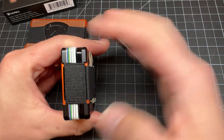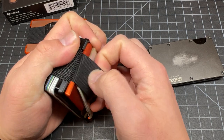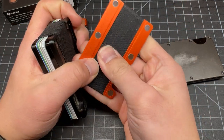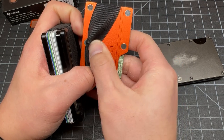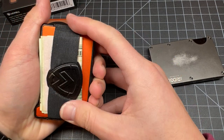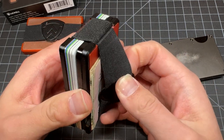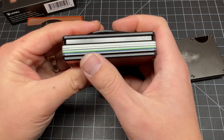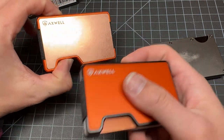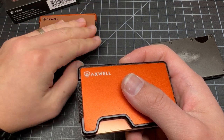The money clip has the same issue — the clip snaps in and if you pull on the clip the plate will come up. That's the one thing to watch out for. Other than that, it's a nice design — aluminum and lightweight. The copper is not so lightweight, but maybe you don't mind carrying 5.2 ounces just for a wallet.